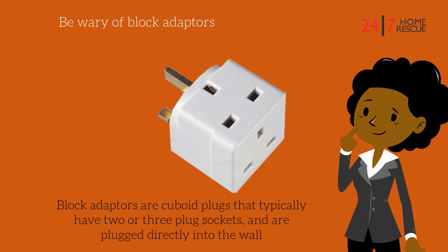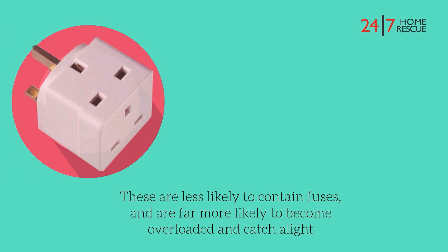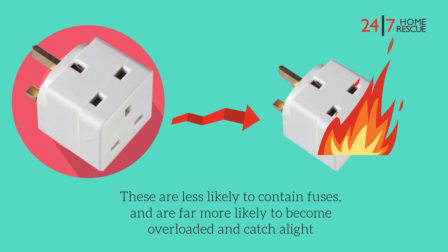Be wary of block adapters. Block adapters are cuboid plugs that typically have two or three plug sockets and are plugged directly into the wall. These are less likely to contain fuses and are far more likely to become overloaded and catch alight.